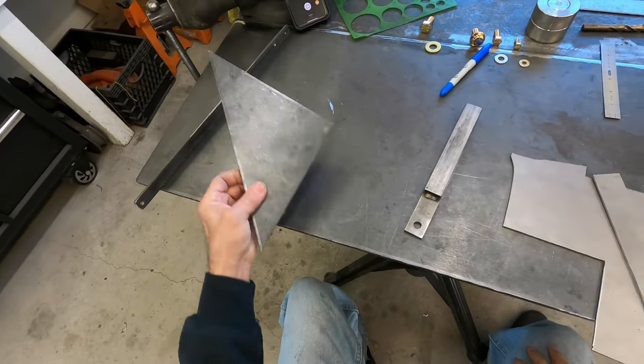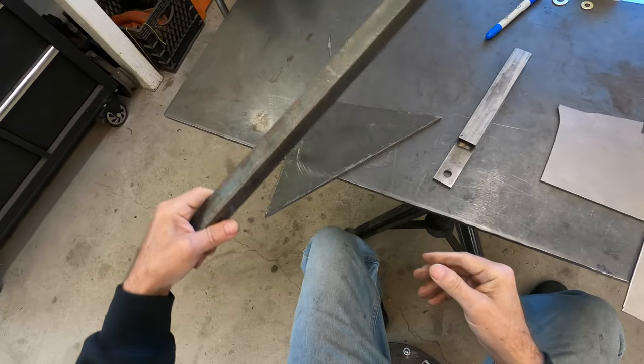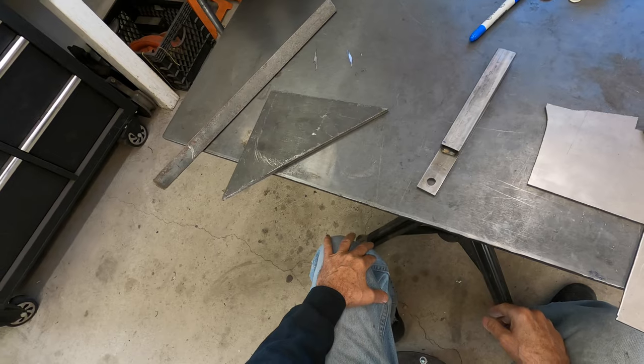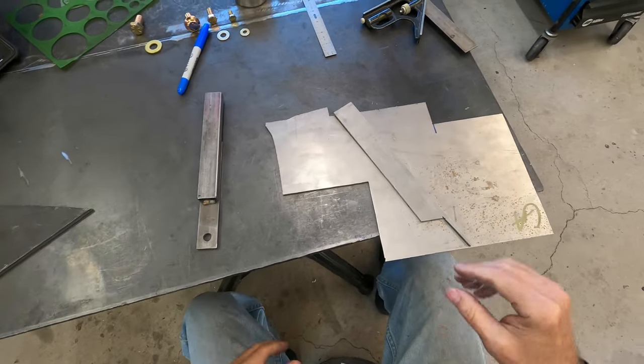This is called hot plate, and it's got this mill scale on it. It's just nasty to weld, so I don't use it for anything unless something around the barn needs fixing or mending. But for car parts, I like to use cold rolled steel.